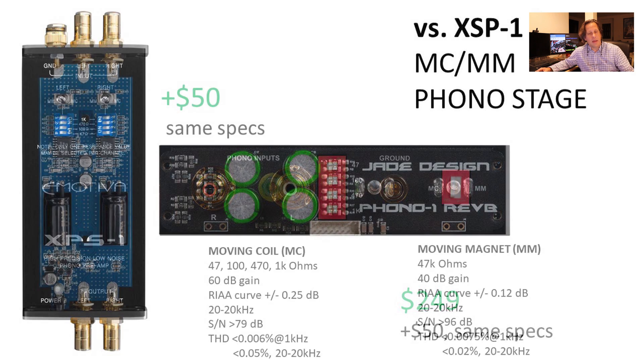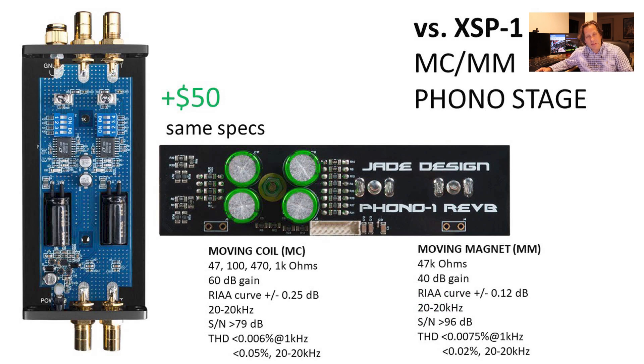You can see there are slight variations in the board design, though it is based on the same technology. Comparing the spec sheets, the specifications are exactly the same. The moving magnet mode provides 40 dB of gain, while moving coil provides 60 dB of gain. The RIAA curve accuracy is ±0.25 dB on moving coil and ±0.12 dB on moving magnet. Signal-to-noise ratio is 79 dB on moving coil — lower because of the weaker signal — and 96 dB on moving magnet. Harmonic distortion specs are also listed and match the XPS-1.